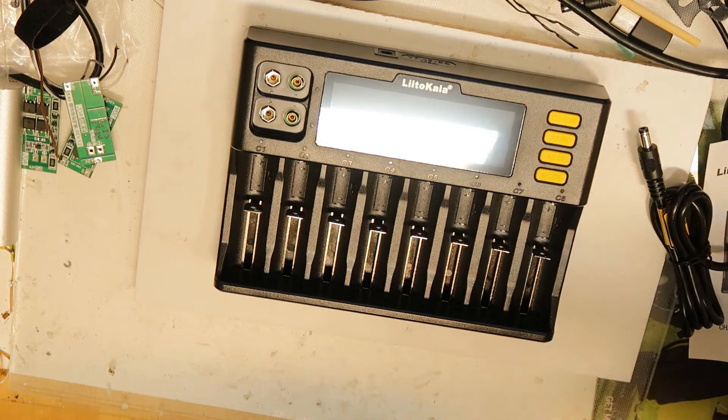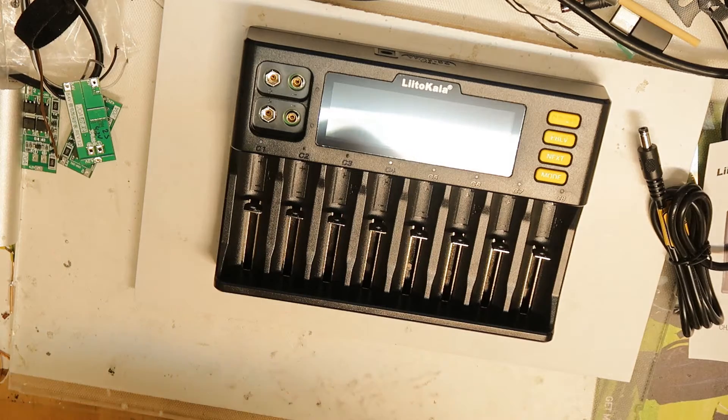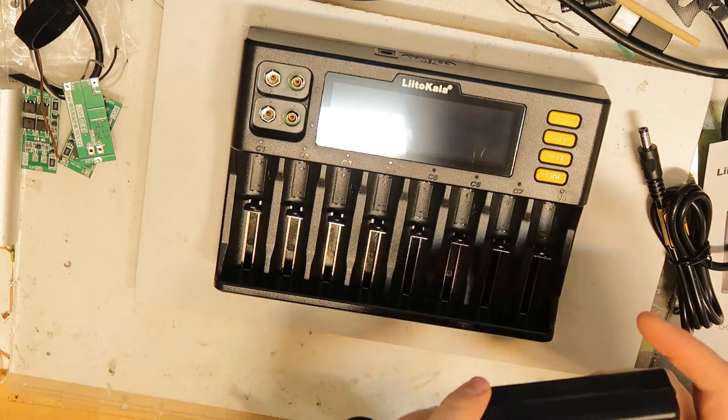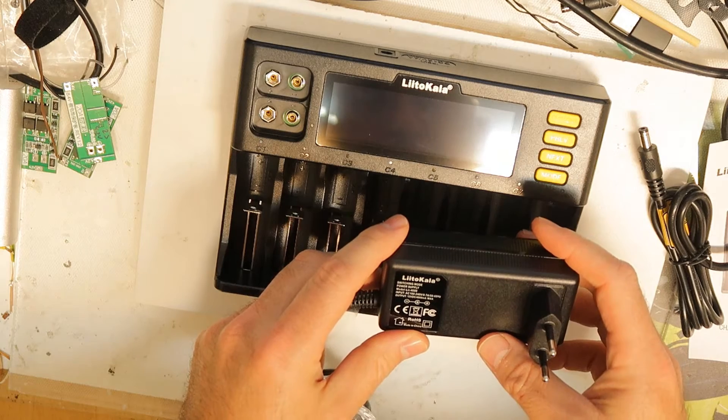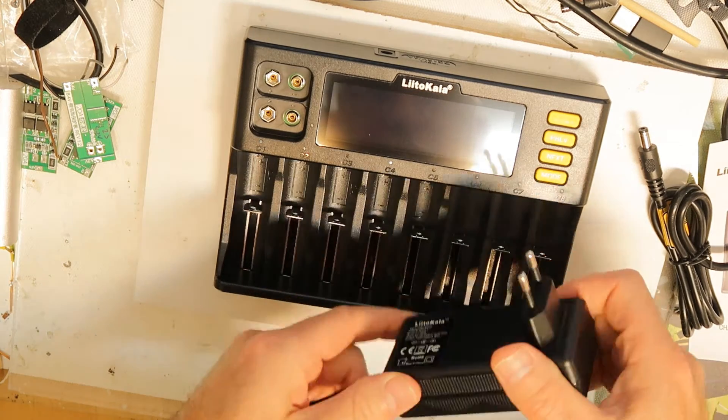We have some losses in the DC and electronics, but 4 amps should be okay to charge all slots at one amp each — there shouldn't be any problem by my calculation, hopefully I didn't make any mistakes. Also, the power supply that came with it is 12 volt, 4 amp.